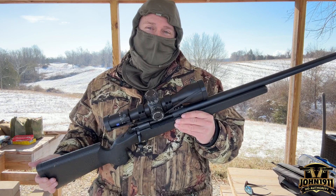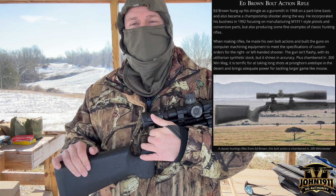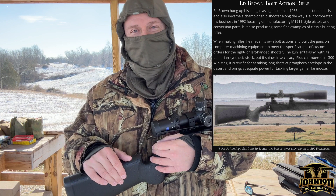Ed Brown, back in the day — old man Ed Brown — used to make rifles. Ed kind of got into doing that because he was a hunter, and he wanted a rifle that more fit his personality and his needs.